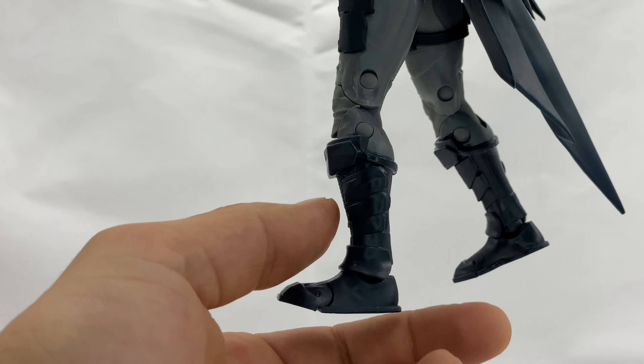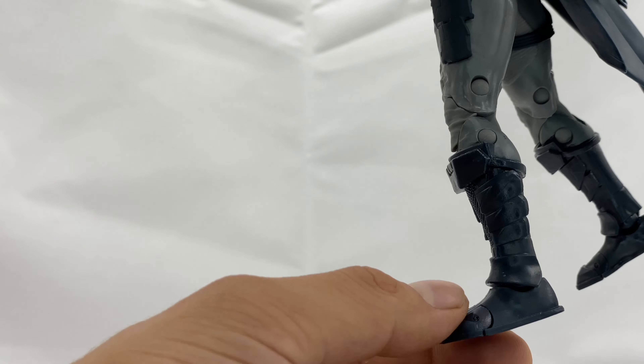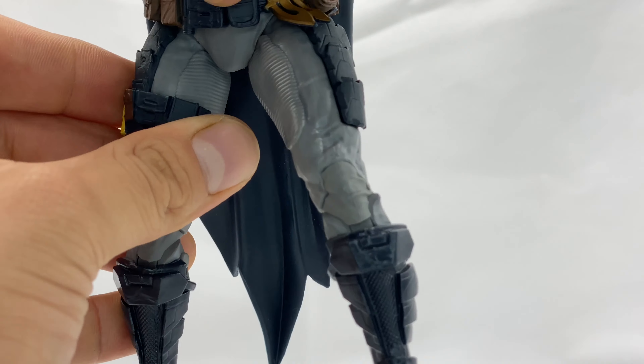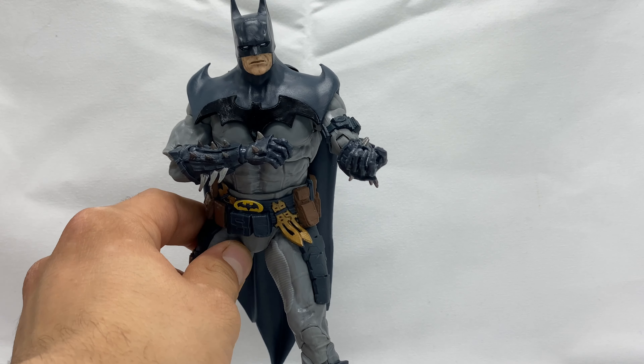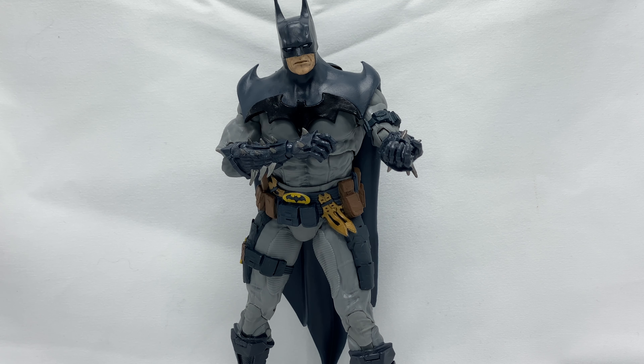He does come with articulated ankles, but the range is limited — it only goes down that far and up that far because the shin guard gets in the way. You do also get toe articulation, as well as a ball rocker. Unfortunately, no thigh swivel, since this is based off the older sculpt of the McFarlane gold label Batman.